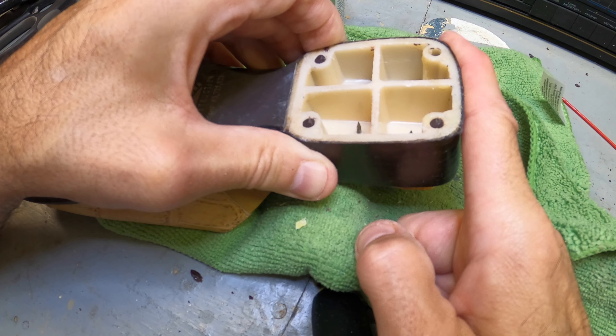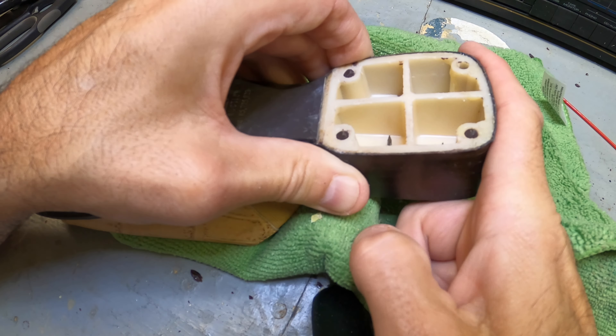Let it dry for a minute. The premise behind contact cement is that you get the glue to dry a little bit, it becomes a little tacky, and then it'll stick really well — that's the goal. I'll let this sit for five minutes or so and then we'll continue putting on the heel.